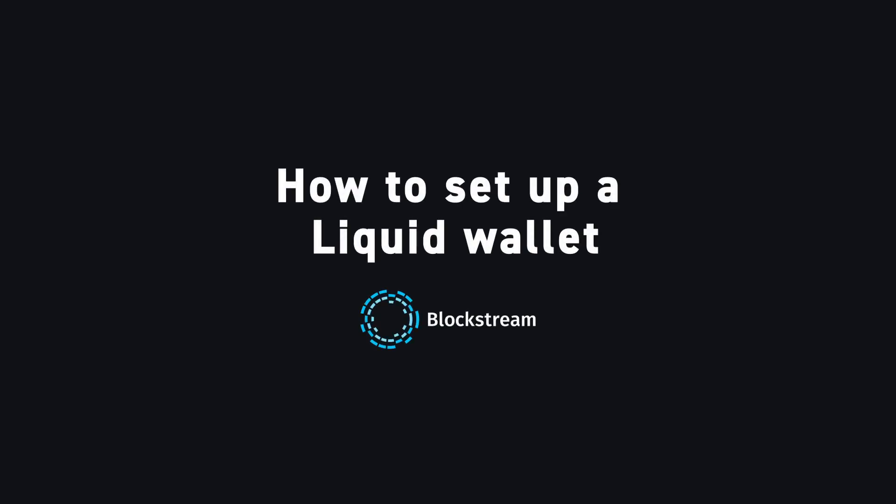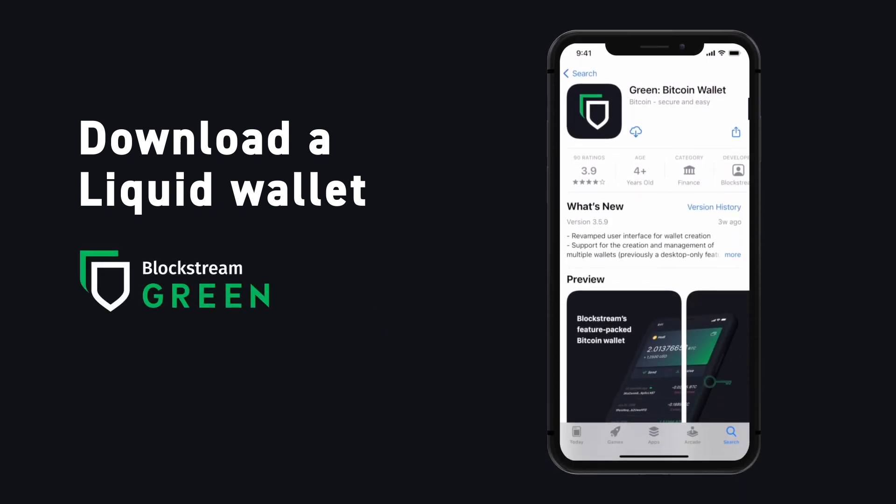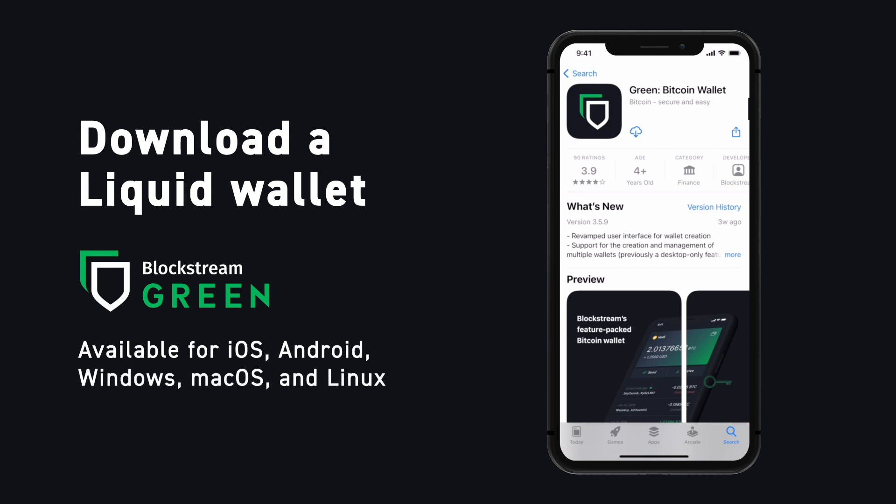In this tutorial, we're going to review how to set up a liquid wallet in order to receive and send liquid-based assets. Blockstream Green makes it easy to securely interact with all of your liquid assets, whether you're looking for a wallet to store your liquid tether, or if you want to trade your Bitcoin-based NFTs with your friends.